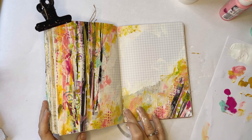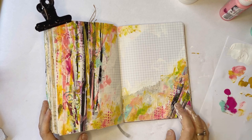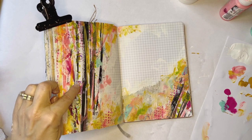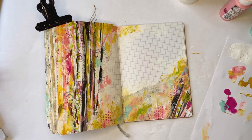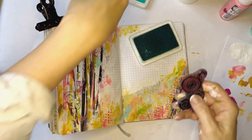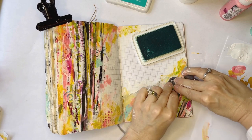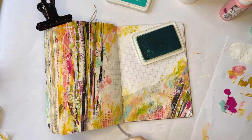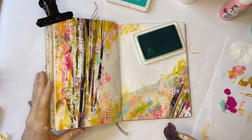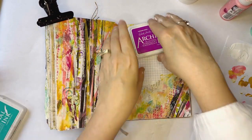Whenever I say that word, I think of him — smidgen. Oh, that got me a purple. That's good. Now I'm seeing some stamps and I'm going to grab those. This is archival ink in Garden Patina and archival ink in Cactus Flower.